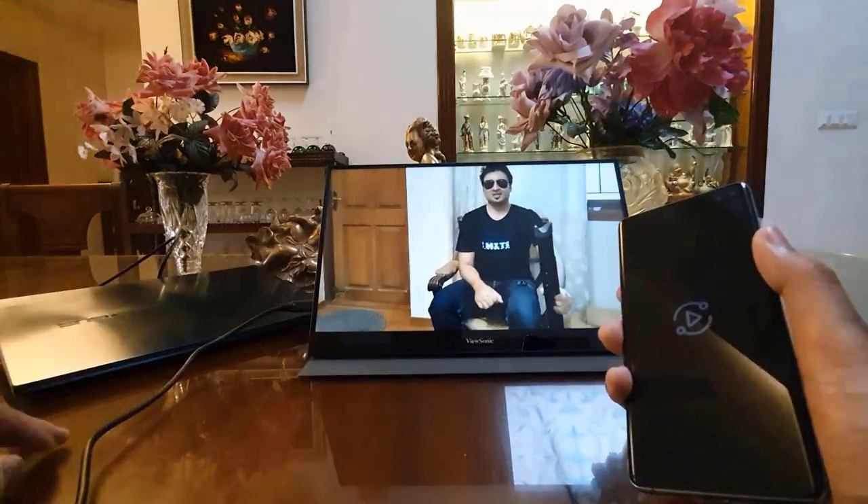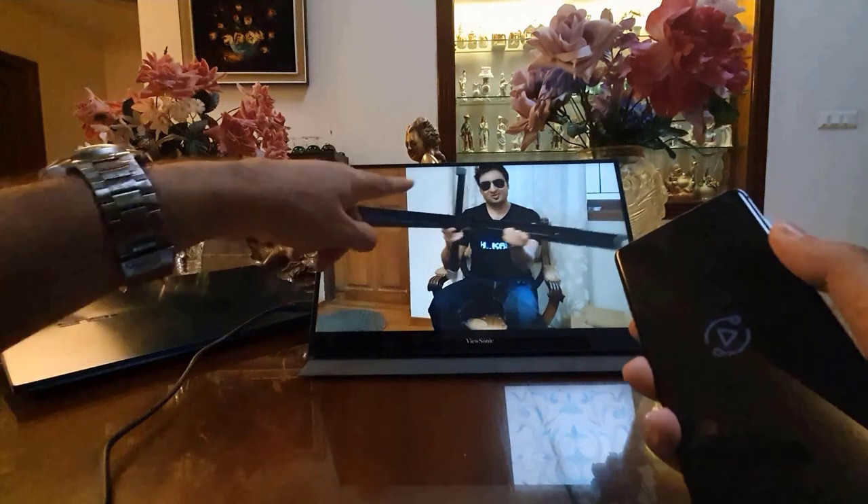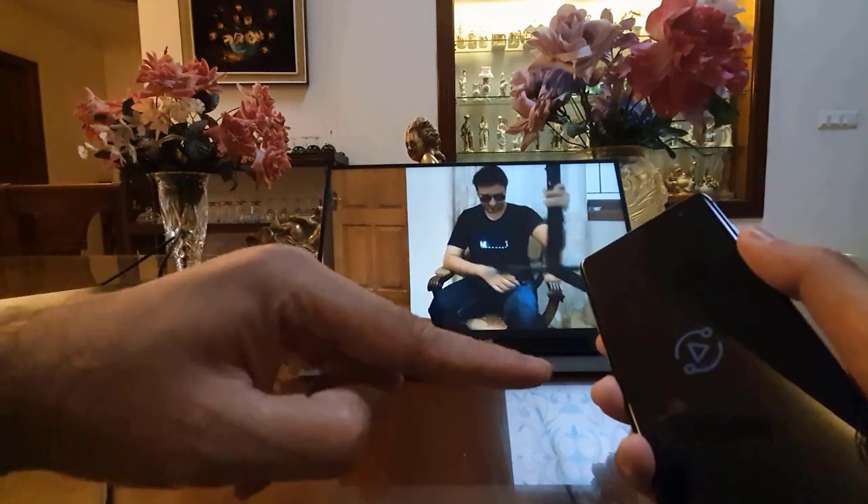And if I want to play a video, I can do that as well. But the video will play only on this screen — it won't be playing on the other screen.